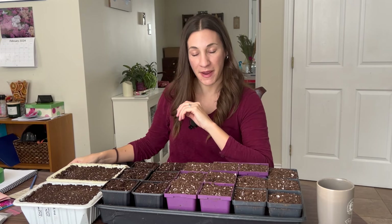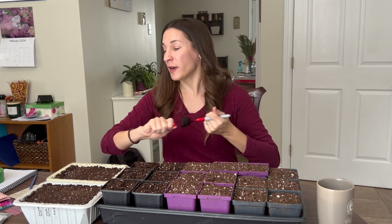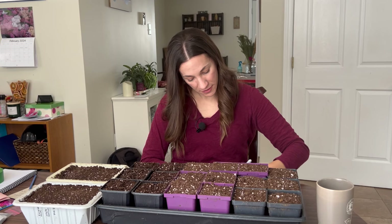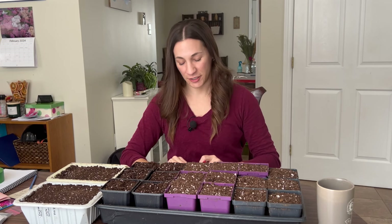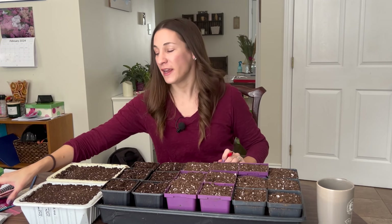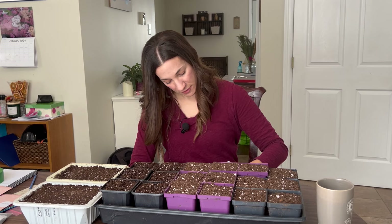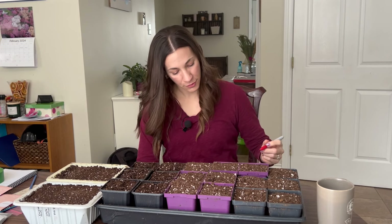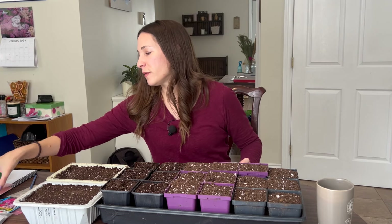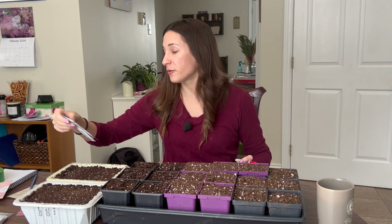To make sure I don't mix them up, I have some labels and I'm going to write those out first. Sweet pea Carlotta — it is so exciting to be seed starting again. I waited a little longer than usual because we were away for a week. Sir Jimmy Shand. All of these varieties are new to me; in the past I've just grown generic sweet peas picked up off a rack at a garden center or grocery store.